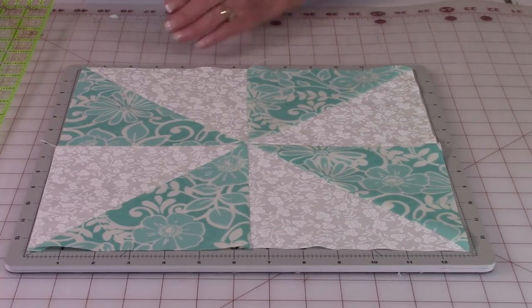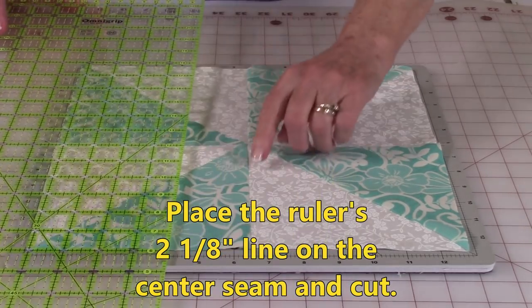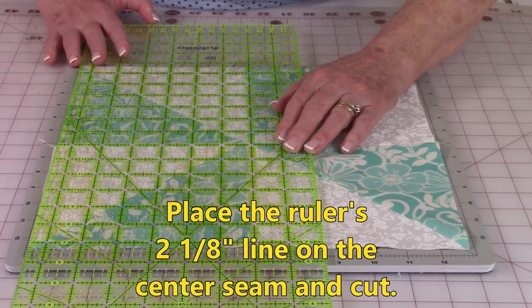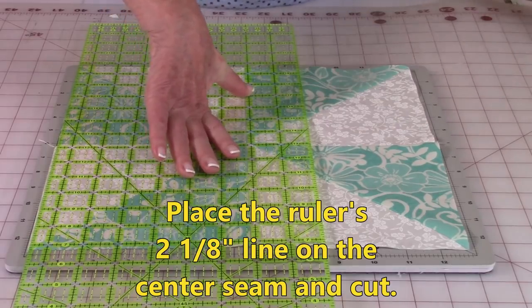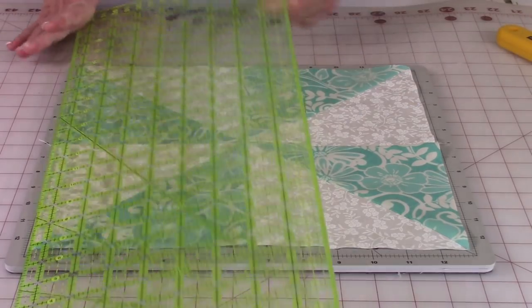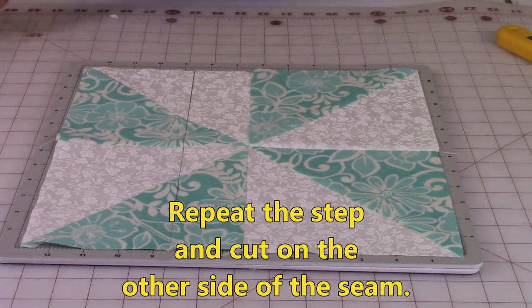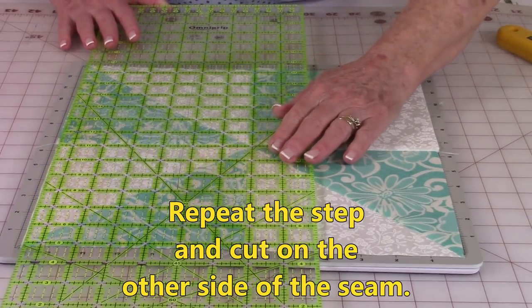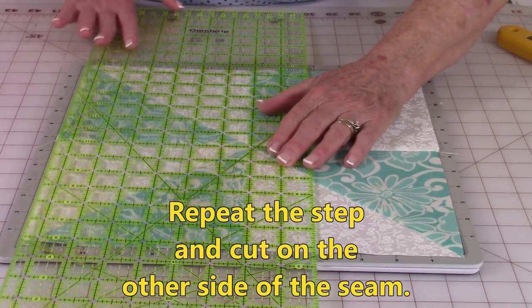Now you're going to place the two and one-eighth inch line on your ruler right on your center seam. Make sure you line it up straight across — take your time so that you have it right on there. Then you're going to cut your block. Now I'm going to go to the other side and do the other way. Put the two and one-eighth inch line right on there, make sure it's all lined up, and then cut.